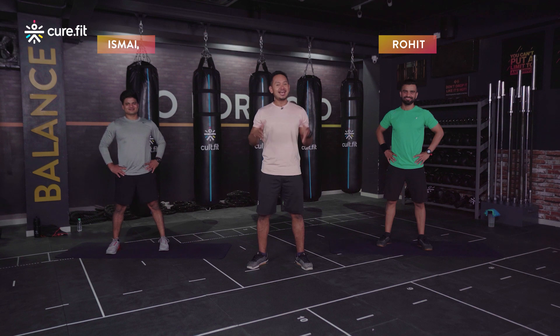Hello and welcome to this HIIT session with me Rahul, your coach, and joining me today are Rohit and Ismail. Together we're going to help you reach your fitness goals and complete this dynamic full body workout. We will start the session with four minutes of warm-up, followed by 20 minutes of the main workout, and end the session with two minutes of cool down.